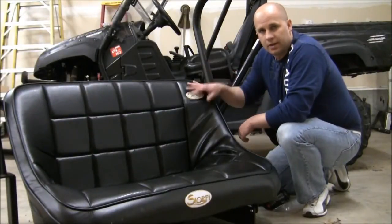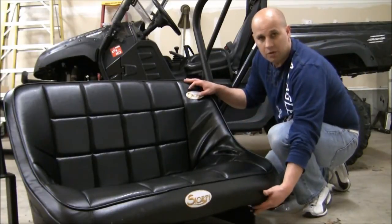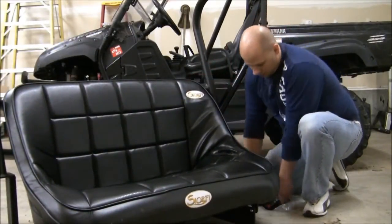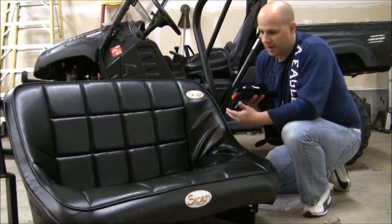You can see I've got the seat with the hinge mount up front, with the two bolts up front. To create the hinge effect for the seat, our next step is to install the three-point harnesses that I purchased.